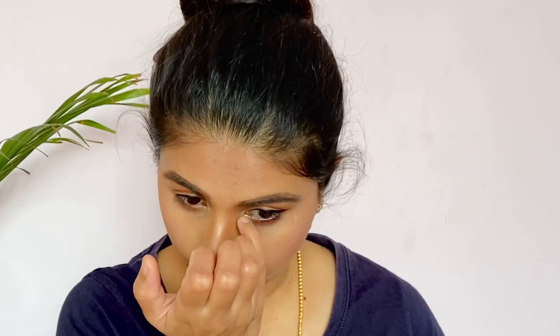I use the Master Chrome highlighter from Maybelline to highlight the highest points of my face. I highlight the eyebrow point and the inner corner of the eye.